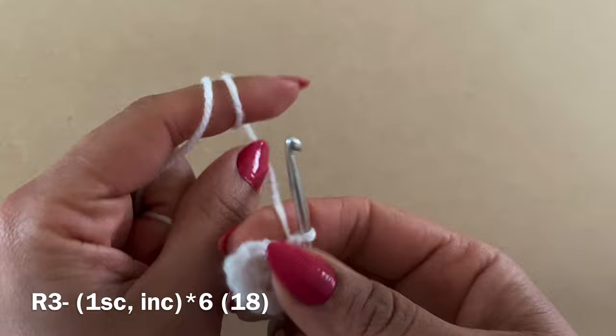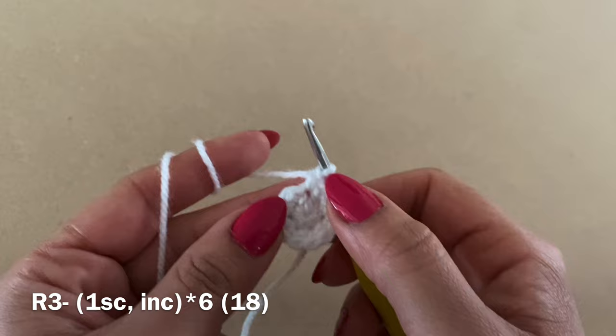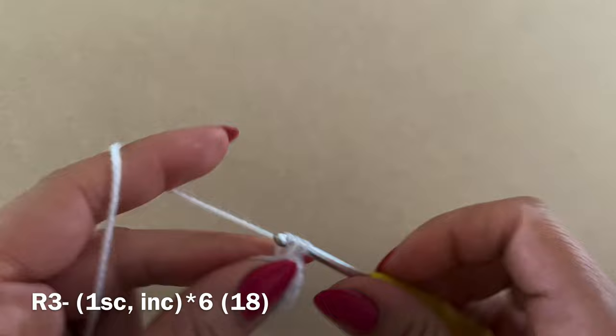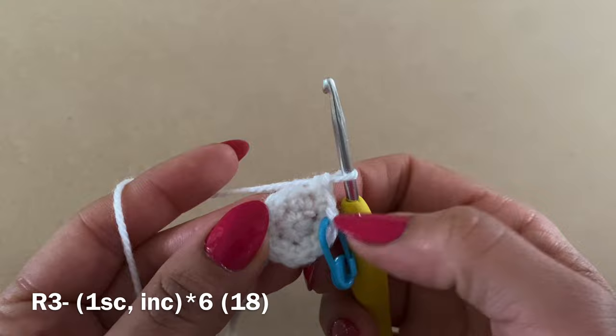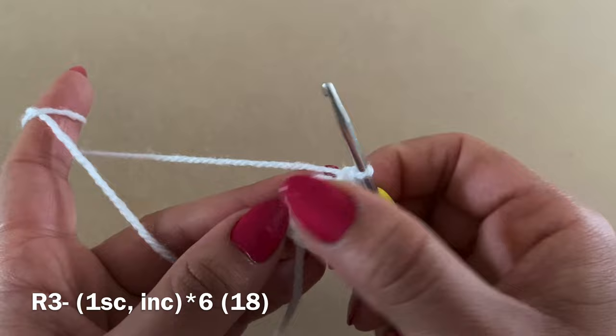We're now going to start Round 3 by working a single crochet in the next stitch. We are working in a spiral, so we are not going to be closing any of these rounds — just continue each round one after the other. That's my first single crochet of Round 3; now work an increase in the next stitch. From this round onwards I'll use a stitch marker to identify the start of each round. The repeat for this round is: one single crochet followed by an increase, all the way around. At the end of this round you should have a total of 18 stitches.